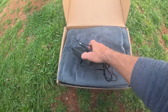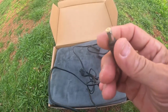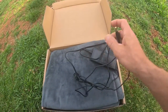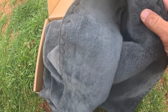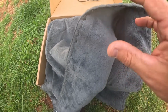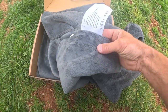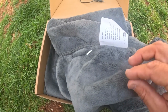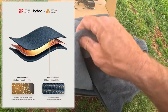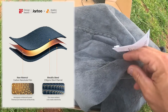Here's the power cord — it looks like a 5mm barrel plug on there. It's a polyester fiber on the outside, but there's something really cool going on inside. There's a carbon nanotube film built into this blanket — that is some really cool technology.